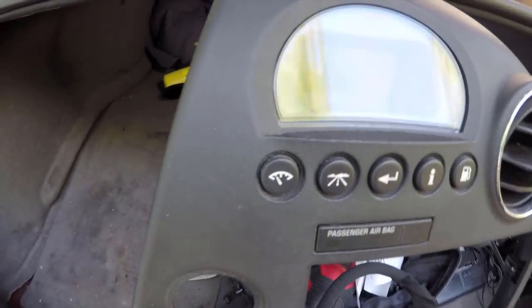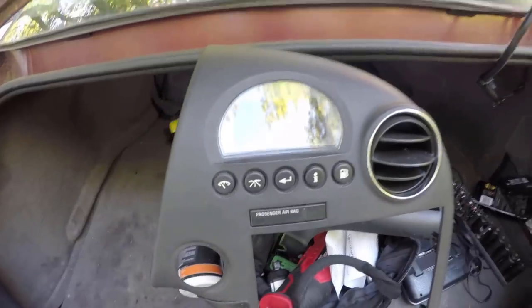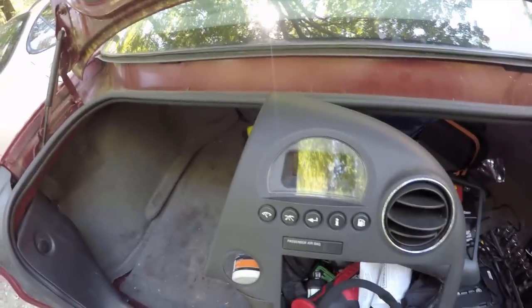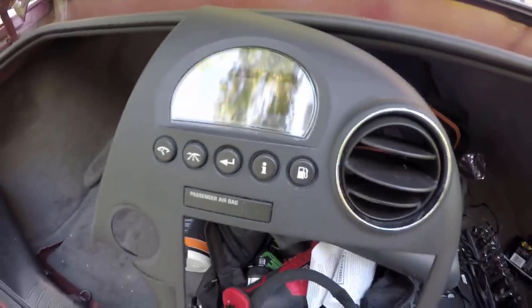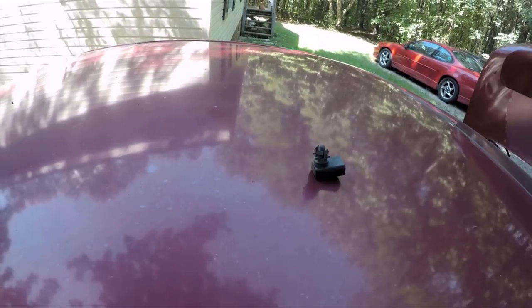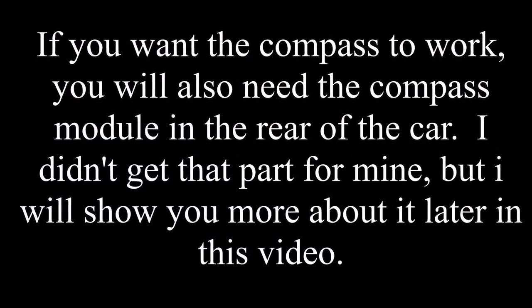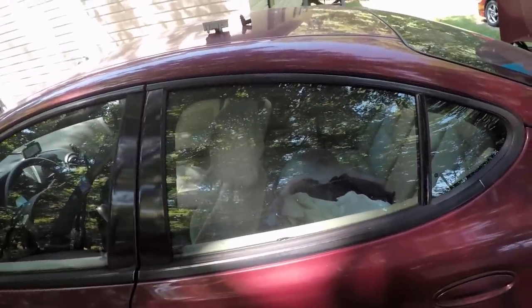First of all, you are going to need a five-button DIC out of a Grand Prix that has one. These come in most all GTs, GTs, and GXPs, but I actually found this particular five-button DIC in an 08 base model. In addition to that one larger piece, you will need two other things: a GM temperature sensor for your exterior temperature, because that probably doesn't come with your car. Junkyards are definitely your best bet for these parts.